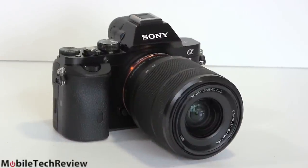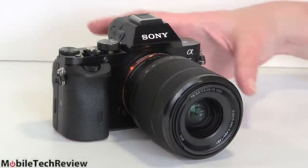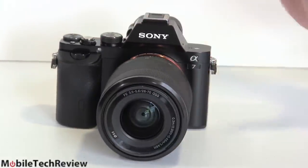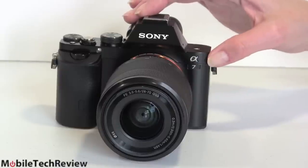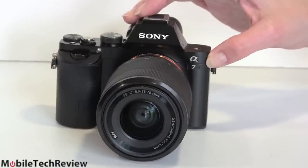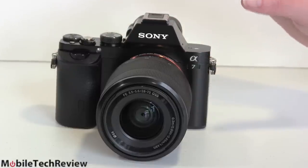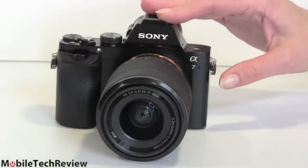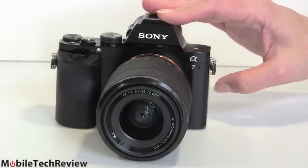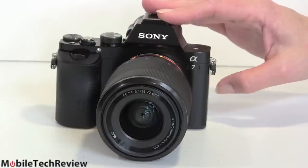So this is the Sony Alpha A7 camera — you can see the little A7. Sony came out with two interchangeable lens full-frame cameras: the A7 and the A7R. The A7R is 36 megapixels and considerably more expensive. 36 megapixels is more than most of us mere mortals need. This one is 24.3 megapixels — plenty for most of us.